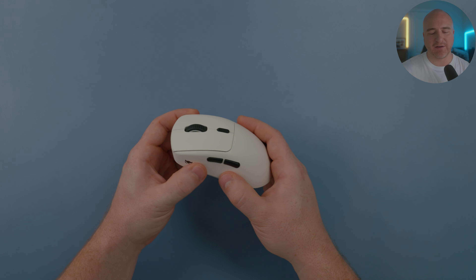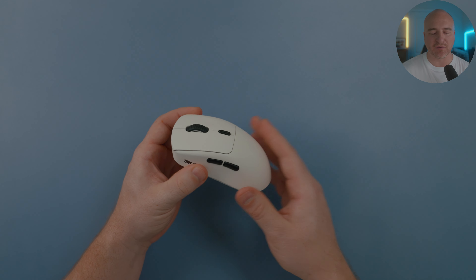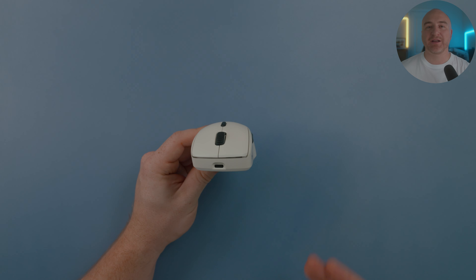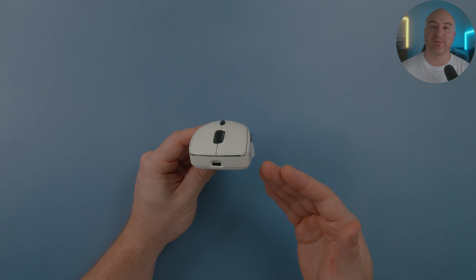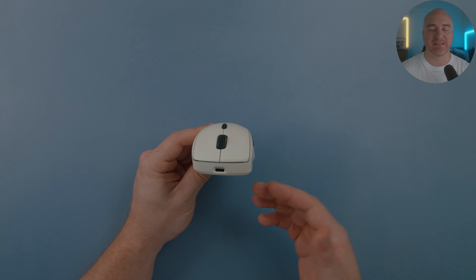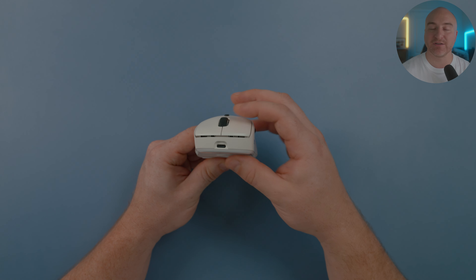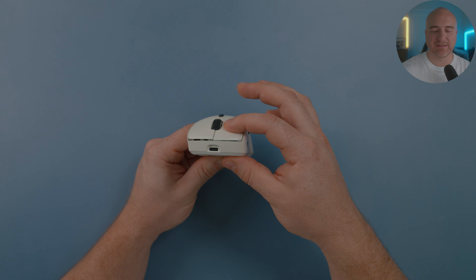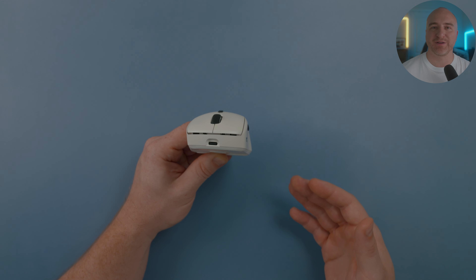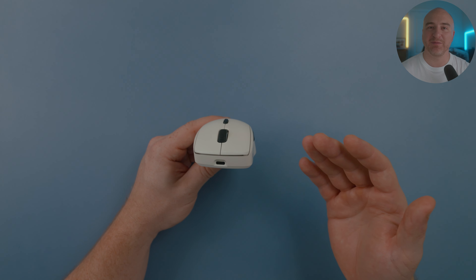Back on top, the shell feels extremely solid. I cannot accidentally activate the side buttons on my copy, there's no major flexing, no creaking — it just feels solid. When it comes to the switches, this is where things get really impressive. It has TTC Gold switches, and the click implementation is absolutely incredible. There is literally zero pre-travel and zero post-travel on my clicks. These mouse buttons are incredibly solid with no play whatsoever, and the clicks are just absolutely perfect — some of the most impressive and premium clicks I've ever felt on any gaming mouse.